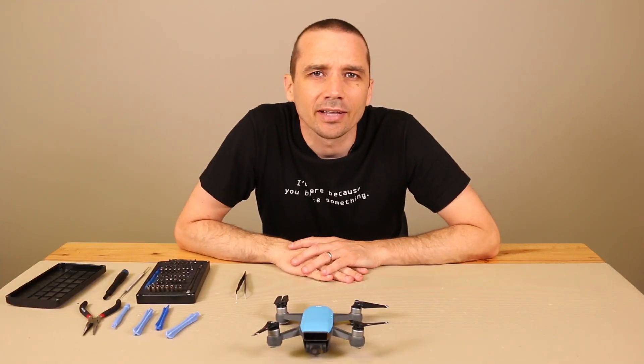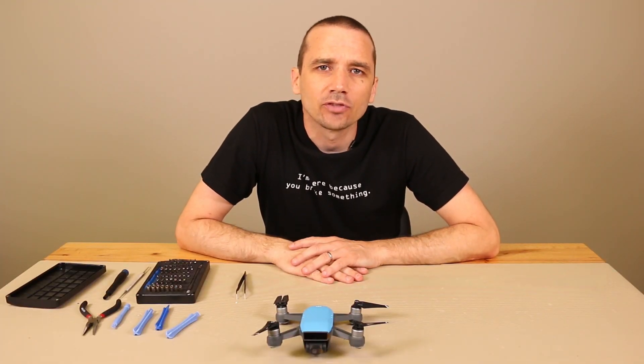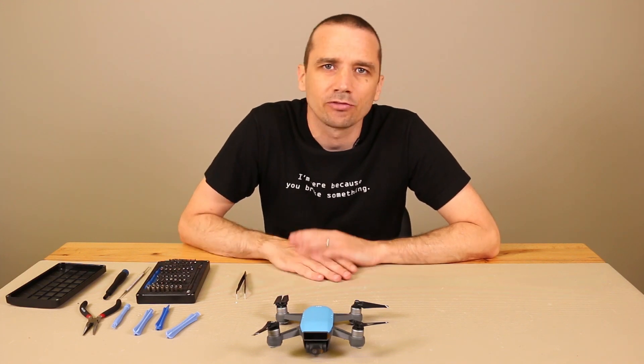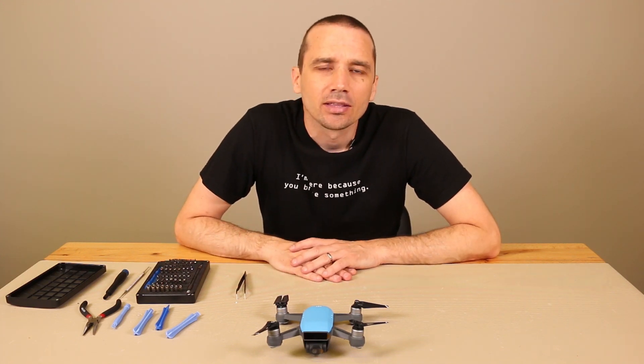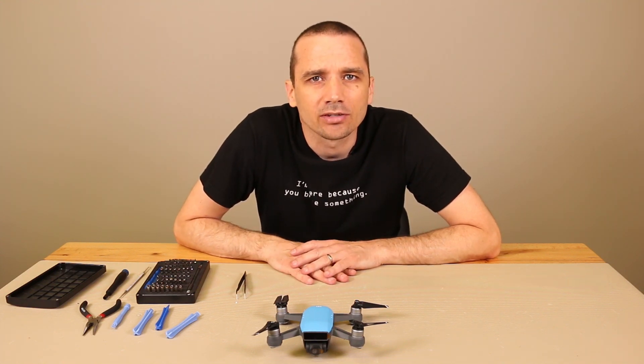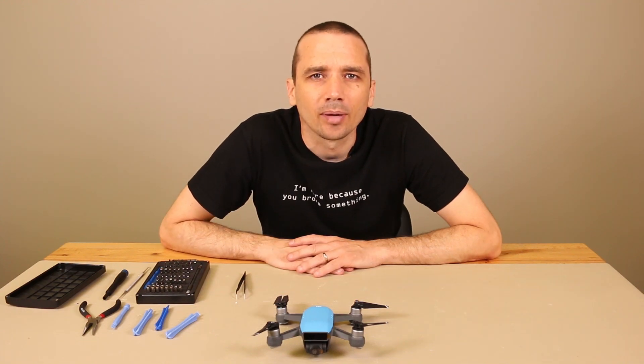Thanks for watching my teardown of the DJI Spark. If you like this video please give it a thumbs up. Consider subscribing to my channel if you enjoy this type of video as we've got lots more coming. Thanks again for watching — if you have any questions or comments leave them in the comment section and I will get to them when I can. Thanks for stopping by my channel.